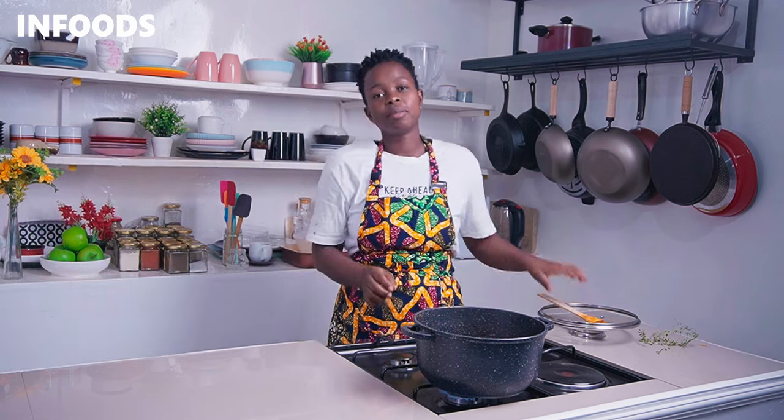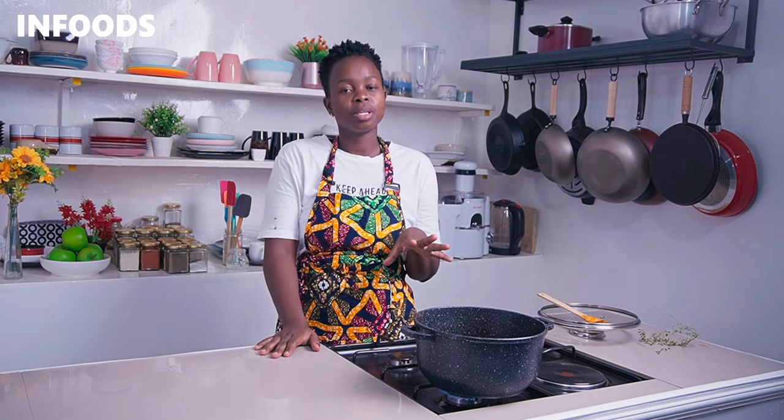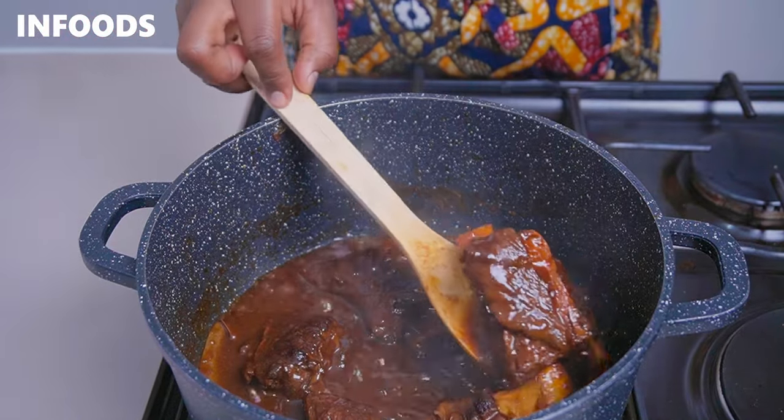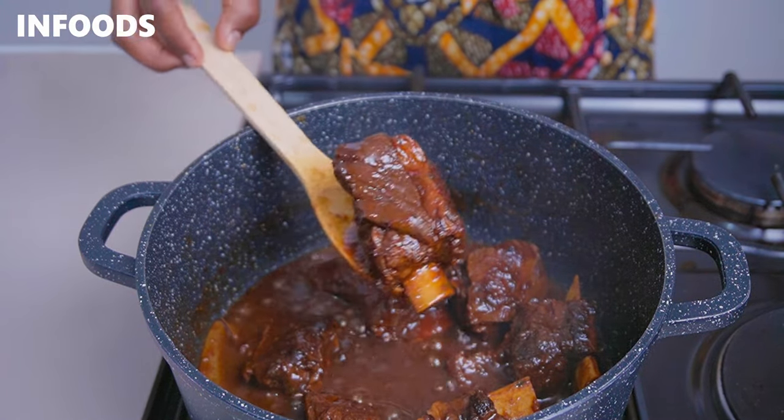I love serving my short ribs with mashed potatoes or spaghetti — spaghetti is my favorite pairing. Rice also goes very well with the short ribs. Trust me, once you try this recipe you'll be making beef short ribs all the time. You'll notice the ribs have a very nice dark amber color because of the coca-cola and dark soy sauce.